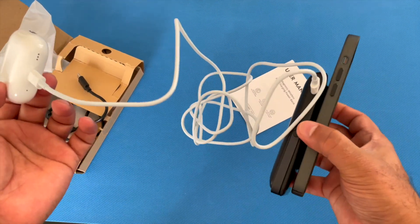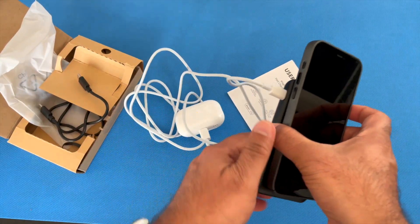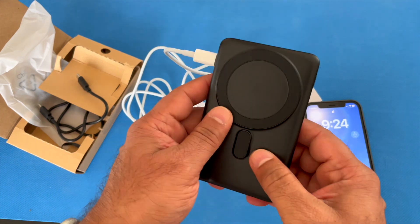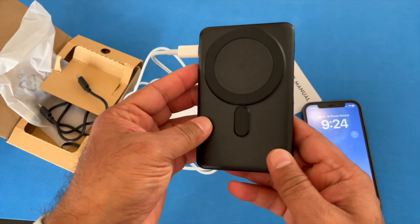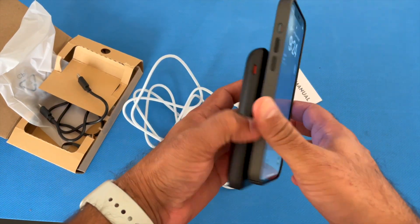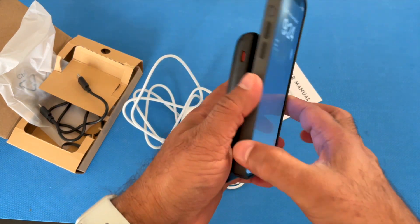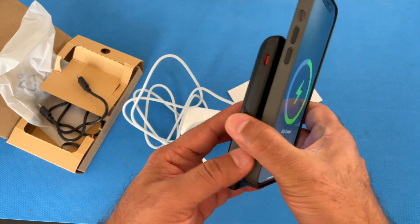A really handy accessory for your Apple devices. If you're traveling a lot this holiday season, or in general on business trips, this is perfect to take with you. The form factor is really small, and you can use your phone while it's charging as well. It has a pretty neat advantage.